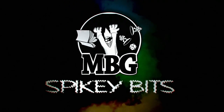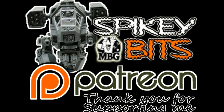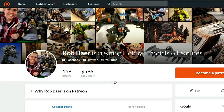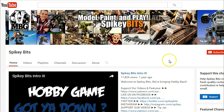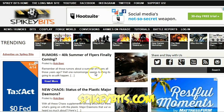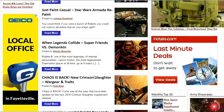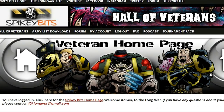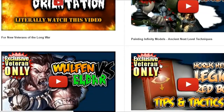Spiky Bits! Make sure you stay in your trenches, help keep our channel ad-free by becoming a supporter over on Patreon and also scoring yourself some free miniature swag in the process. Subscribe to this YouTube channel. Check out our site spikybits.com for all the hot hobby tutorials, news, and rumors on all your favorite hobby topics. Head on over to TheLongWar.net — that's the home of the battle reports — for exclusive content, early access videos, and more. Become a veteran of The Long War today.